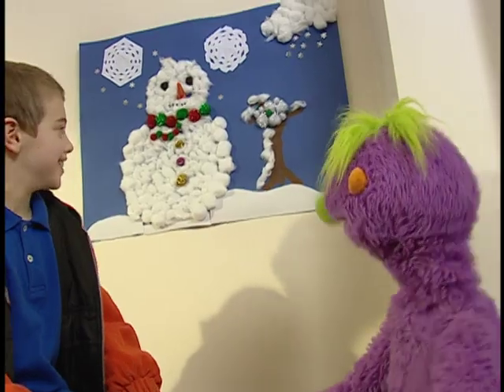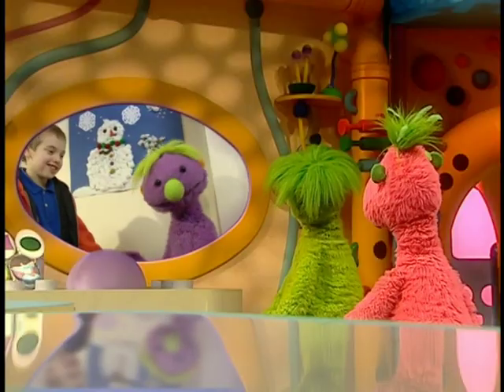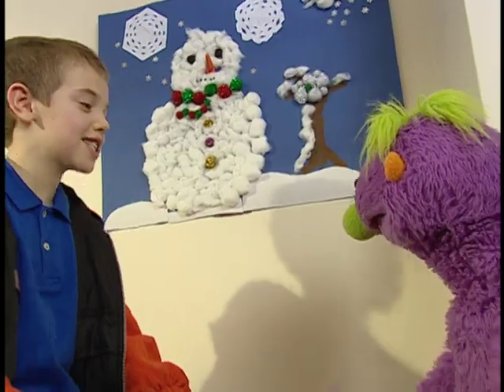Hooble-doop, Tiddly-peep. Hooble-doop, Hiver. Hoobie-galoobie. What a lovely snow scene. But what is that? It's a snowman.